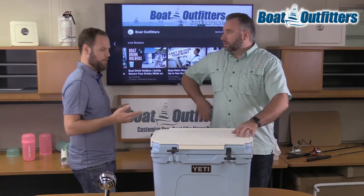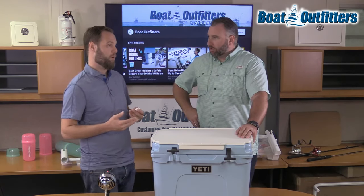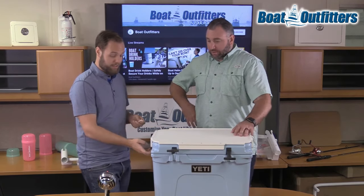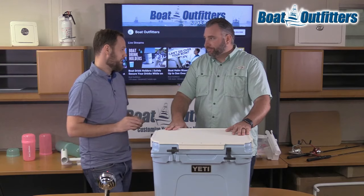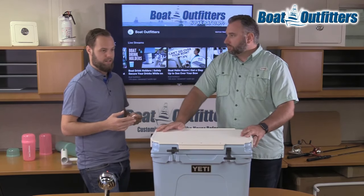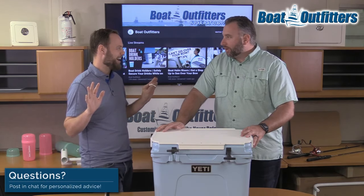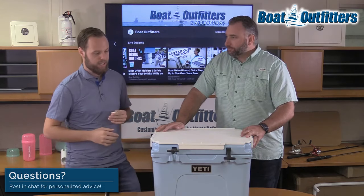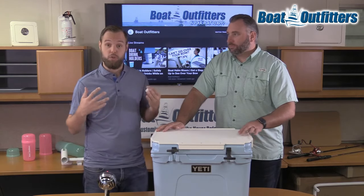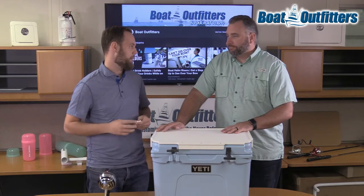In a practical sense, you'd use this for cutting bait, cutting limes, prepping drinks at the beach. These coolers are not inexpensive — we're talking $400. So this is really a little bit of an additional investment that lets you actually use your cooler. You can cut bait on it and not worry about messing up your investment.